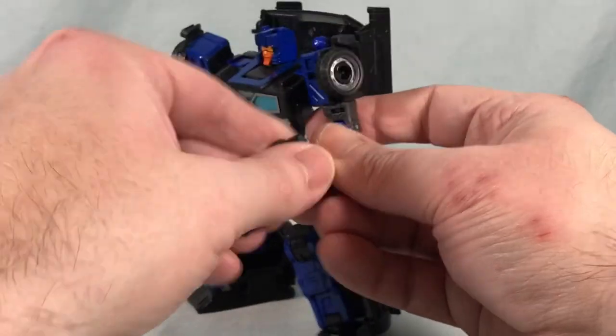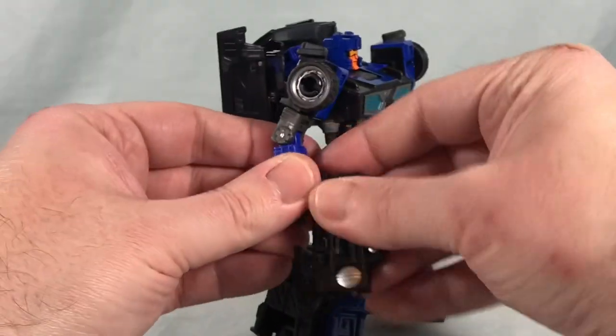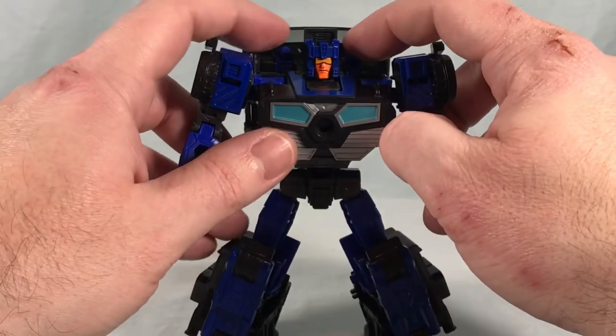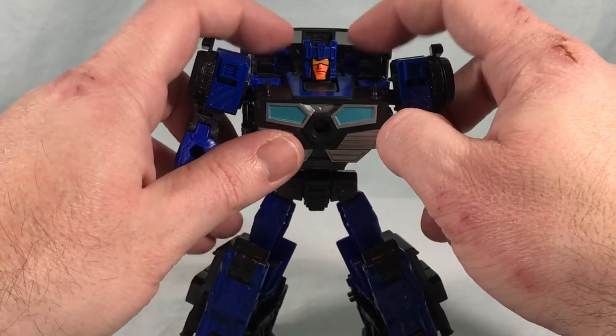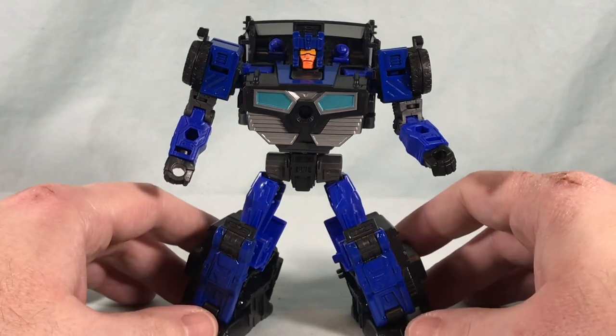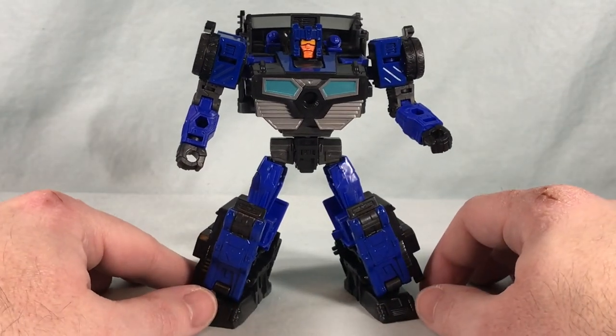Accessory-wise he's a little lacking in my opinion. I do like the robot mode and I love the color scheme, and I really do like the head. I appreciate the little nod to the Triggercon gimmick from G1, but I just feel with a little tweak that could be even better. Let's get into transformation.